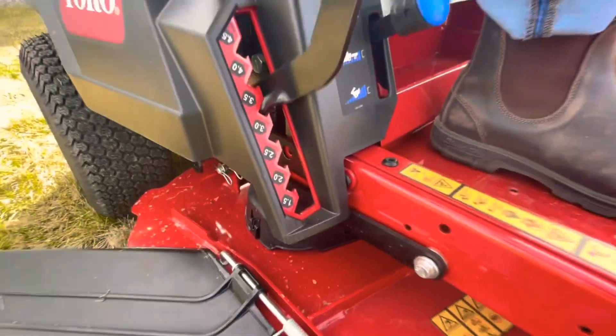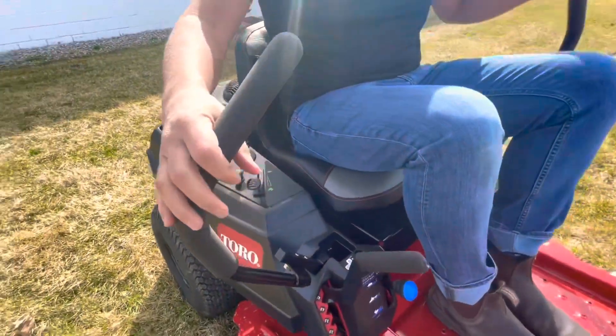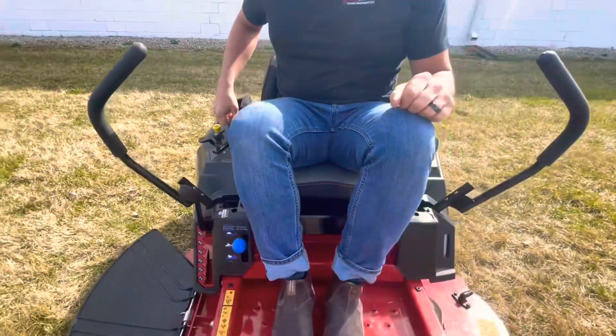In Ohio we usually mow at three to three and a half inches. You also have an electronic parking brake. If your key is on, you're going to hear it engage and disengage when you bring your handles in — that sound you hear in the video is your parking brake engaging and disengaging.